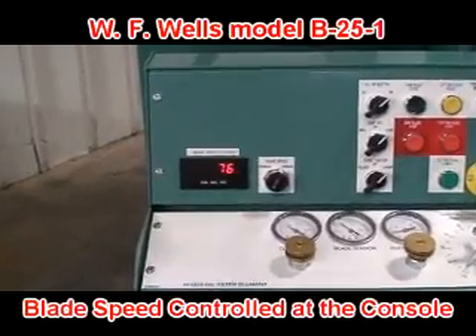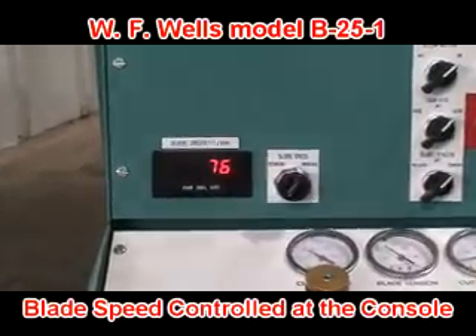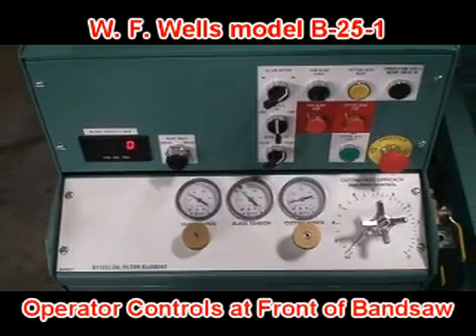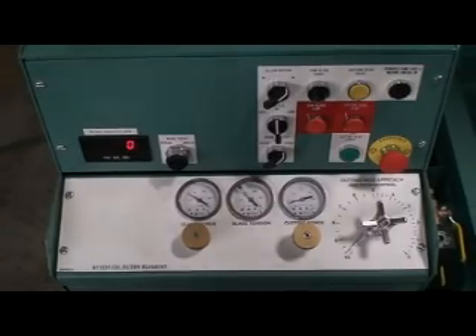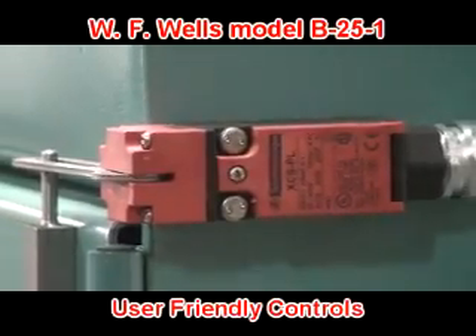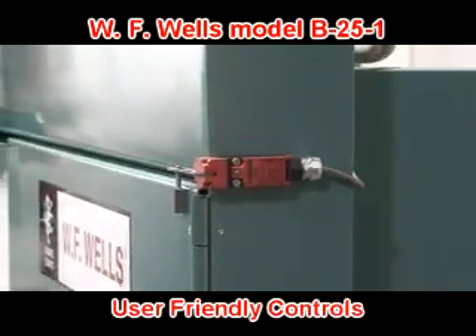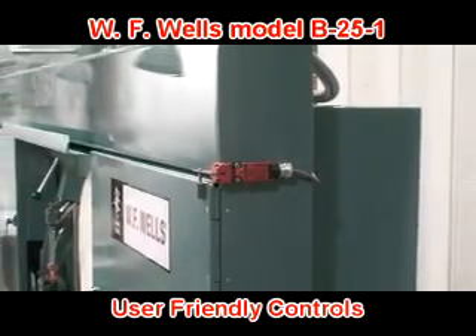Operator controls and adjustments, including blade speed, are conveniently located at the front of the machine for maximum safety, visibility, and ease of use. And for added safety, each of the bandsaw wheel doors has a built-in safety switch that disables saw operation when the door is open.